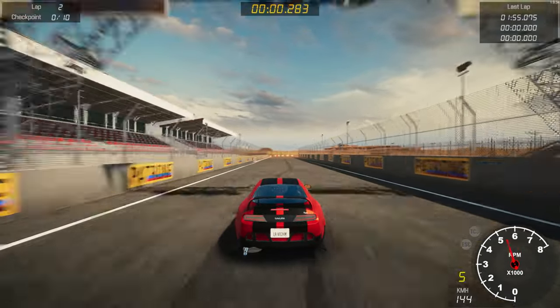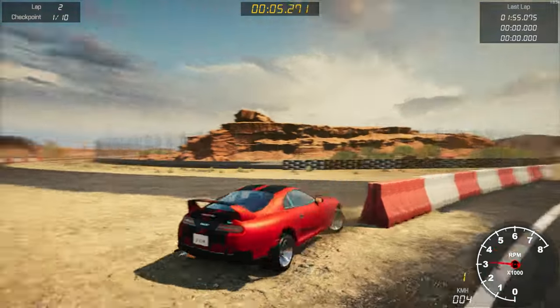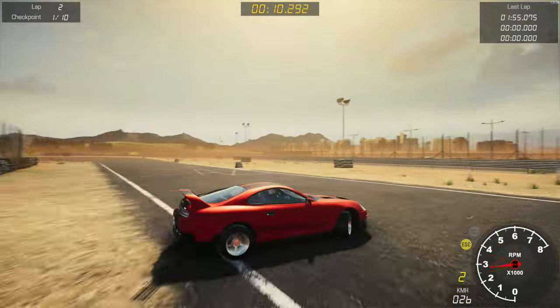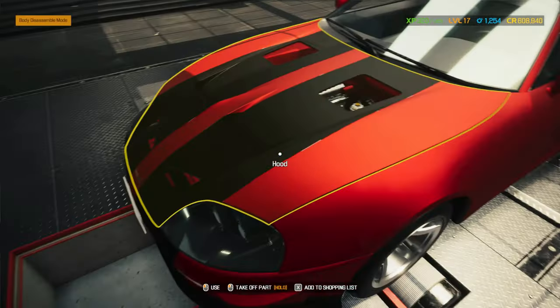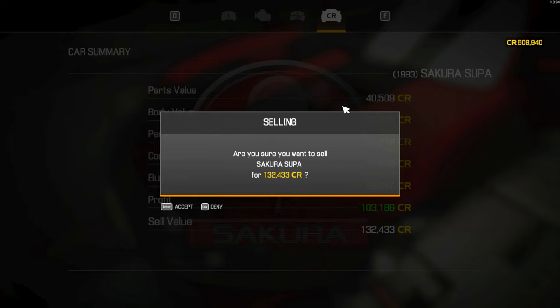Okay, so now we've got the running lap — well, it's not gonna be a running lap. Okay, that's fine. Let's just return to the garage. I really want to try the drag racing but I'm scared my game will crash again. Let's sell the car — we're making a hundred and thirty-two thousand, a hundred and thirty-three credits, with a hundred and three thousand credits as profit. Nice!